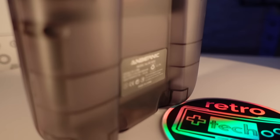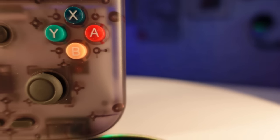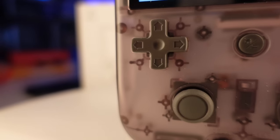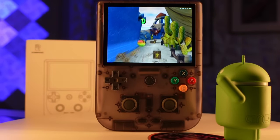I almost can't believe it, but yes, here we are back again with another handheld that uses the Unisoc Tiger T618 chipset, which has now been seen in seven different handhelds from various manufacturers. This time around, Ambernic is back again with a different take, switching it up quite literally and going vertical with this release.